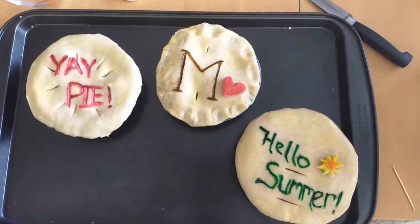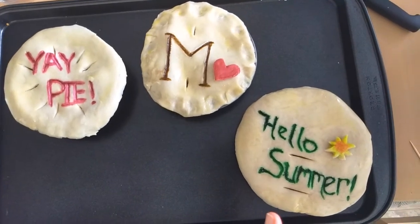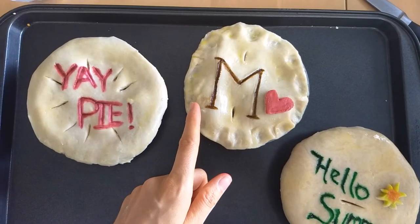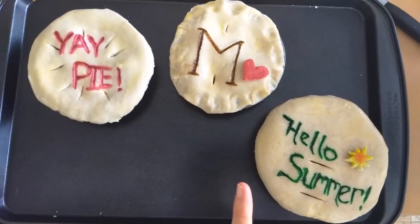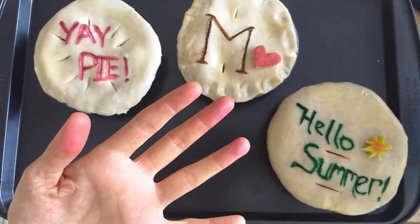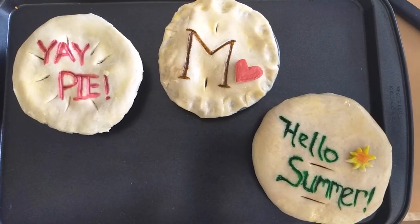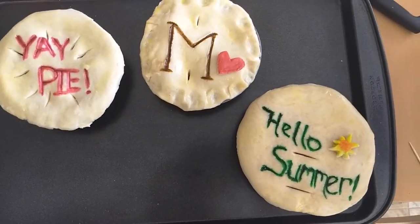Here we have the pies ready to go into the oven. You can see my M pie, and the other two were made using this same technique. I wanted to point out — despite the fact that it really annoys me — the smudge where I had food coloring and tried to cover it up is pretty noticeable compared to these two nice clean pies, which I'm much happier with. This is just to reiterate: be really careful when working with food coloring, because it will get on everything and can really mess up a nice clean pie crust.